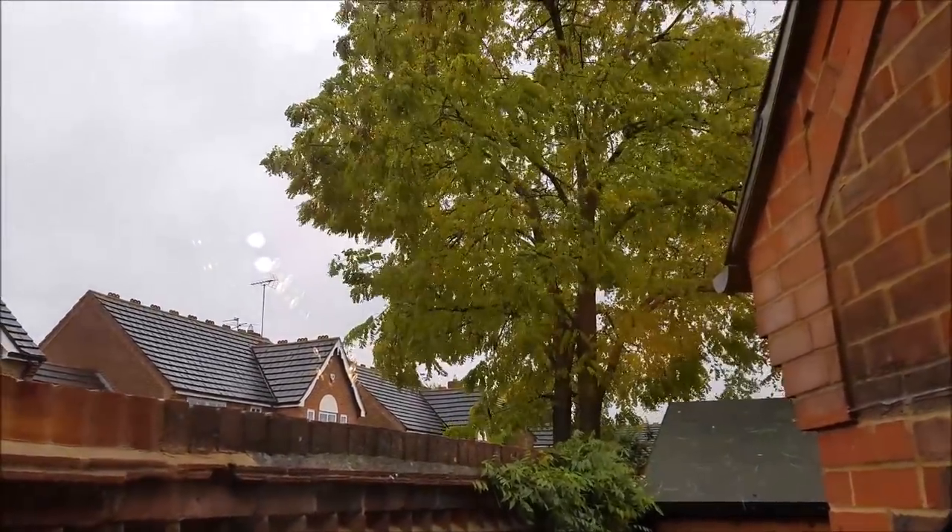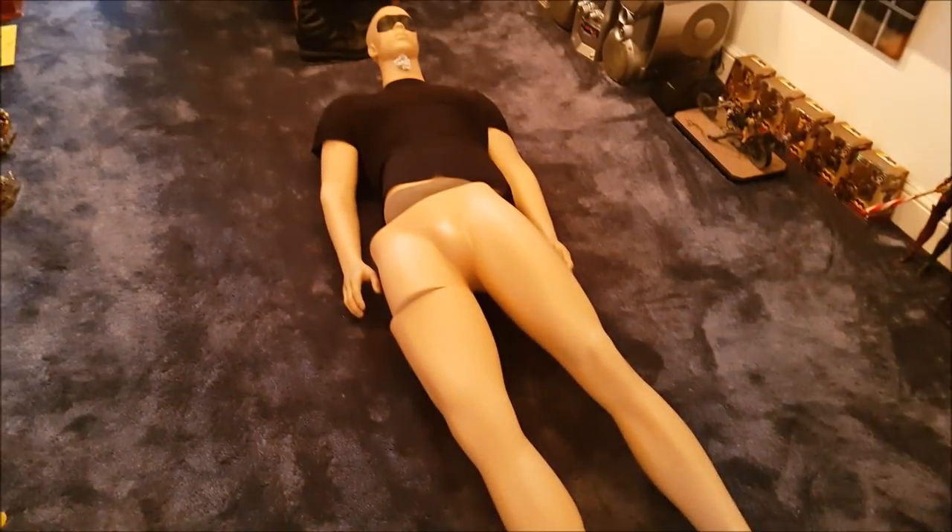It's a miserable day — it's raining, it's grey, it's windy, and it sucks — so let's stay indoors and do a review.